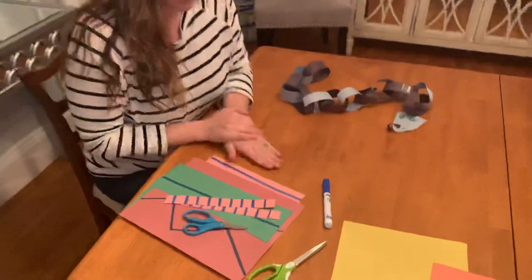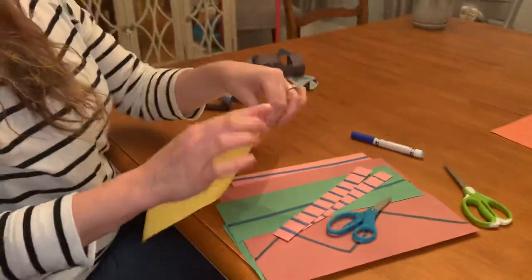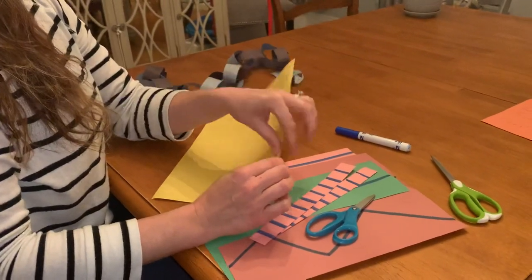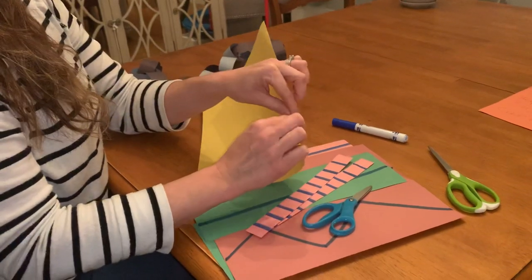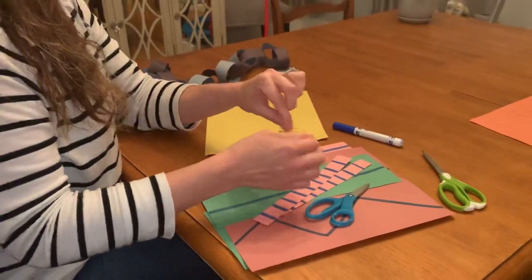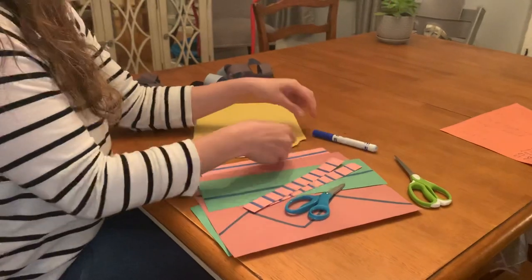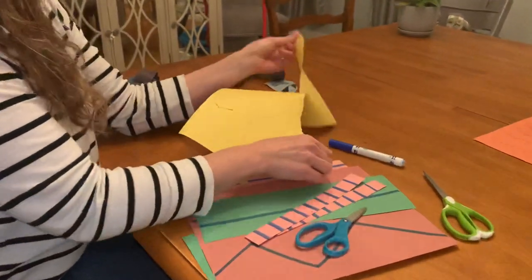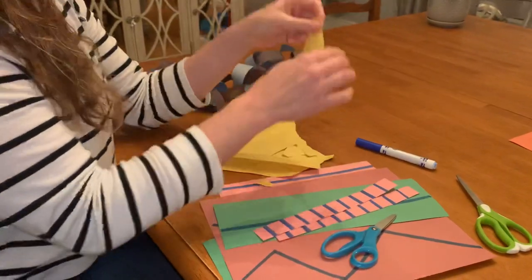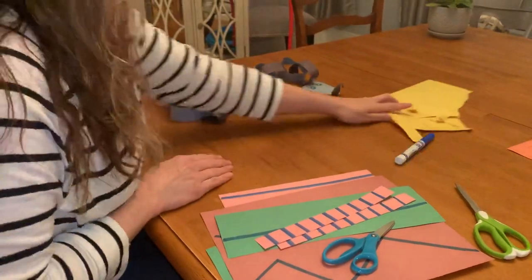One of the first steps to learning how to cut is being able to rip and tear paper. You need to be able to isolate your thumb and pointer, grab paper, and be able to rip and tear small little pieces of paper. So before I even put scissors in children's hands, I'm making sure that they are able to rip and tear and shred paper with ease. Being able to rip is the first step.